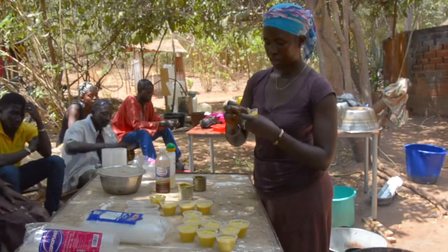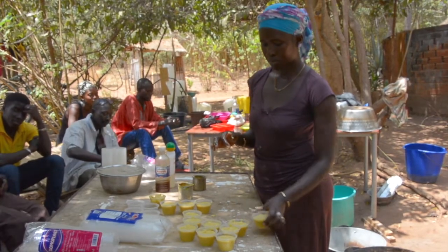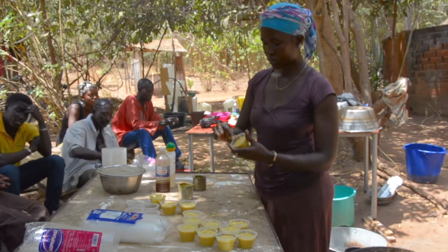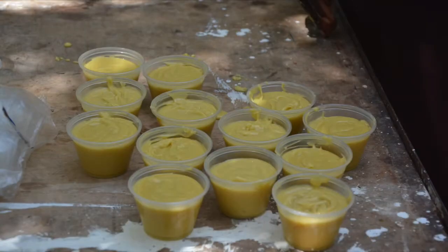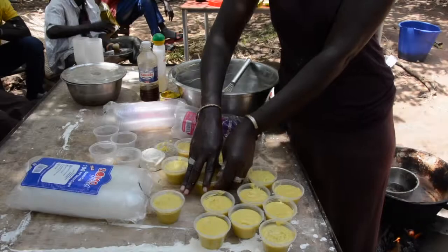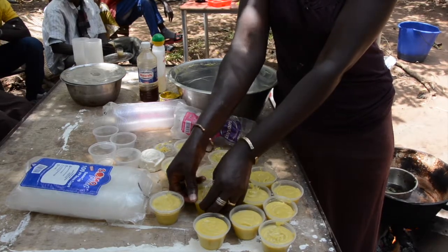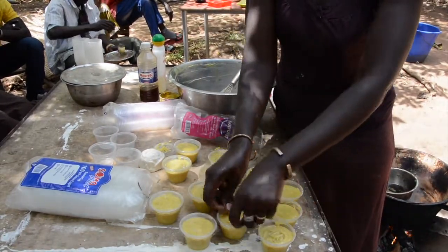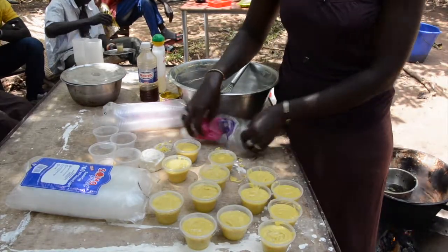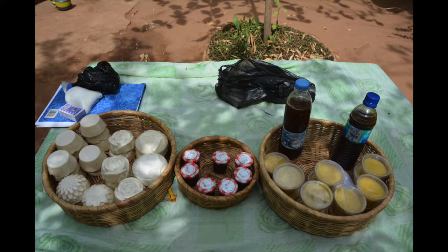The surface of the lotion is leveled using the four fingers. This is done to avoid other substances from getting into the body lotion. The cups are arranged on the working table to solidify. Now that the body lotion is made, it is ready to be used — it does not need to wait before it is ready. In this video, you have learned how to make your own body lotion without buying it from the shop.